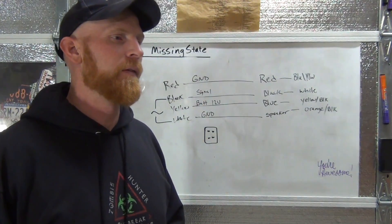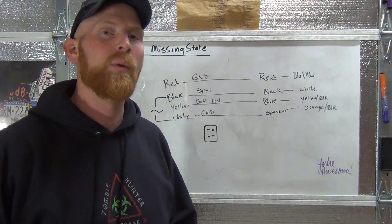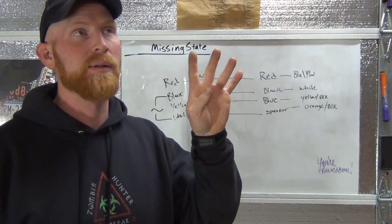I'd like to say thanks for everybody for their input on that 1990 Honda Accord. I actually got it in here and we fixed four things on it — and there's more to go apparently.